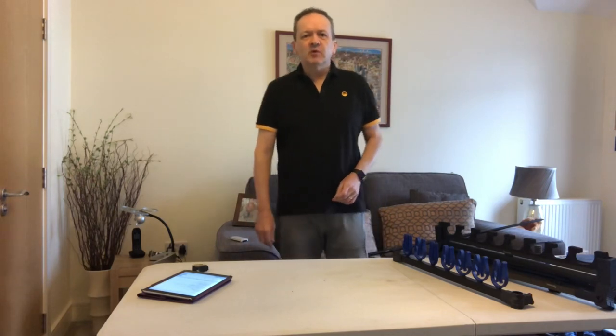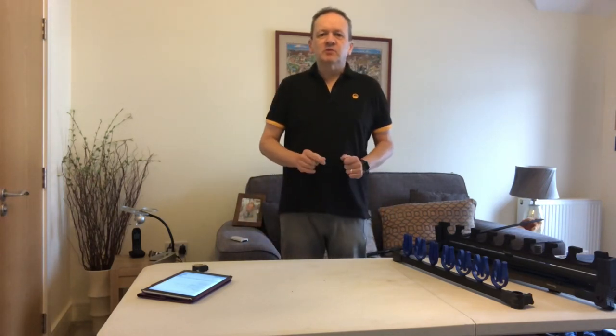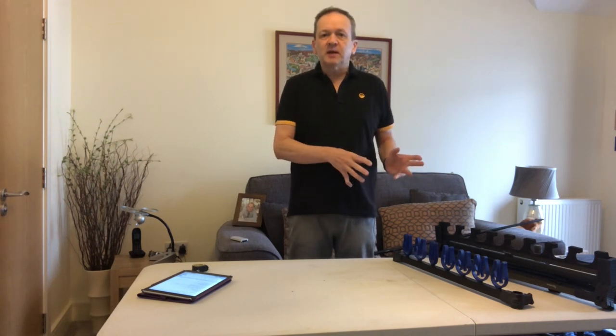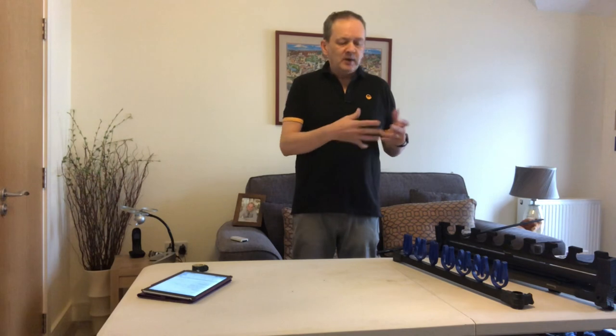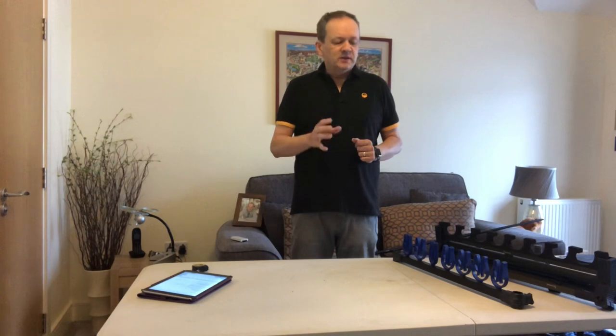Hi, my name is Paul Cresswell and welcome to Paul's Tackle Reviews. The purpose of this YouTube channel is to give you some real life reviews of tackle that's been out on the bank and used by an unbiased, unsponsored angler, which is me. As I always say with the videos, just because something works for me doesn't mean it's going to work for you, but I'll give you all the information to help you make your mind up.